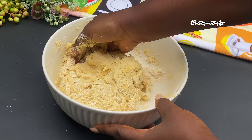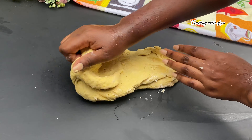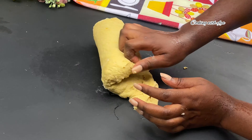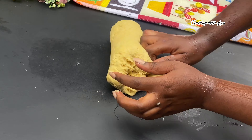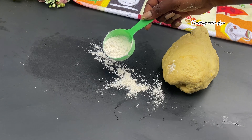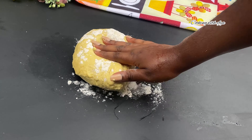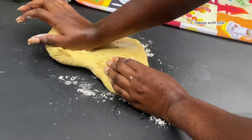After achieving the perfect consistency, I'm going to knead this on my working surface for about 10 to 15 minutes, just the way you see it on your screens, until it's nice, soft, and very stretchy. If you have a stand mixer, it works perfectly fine — no need to stress yourself. Also make sure to dust your working surface so that the dough will not stick.